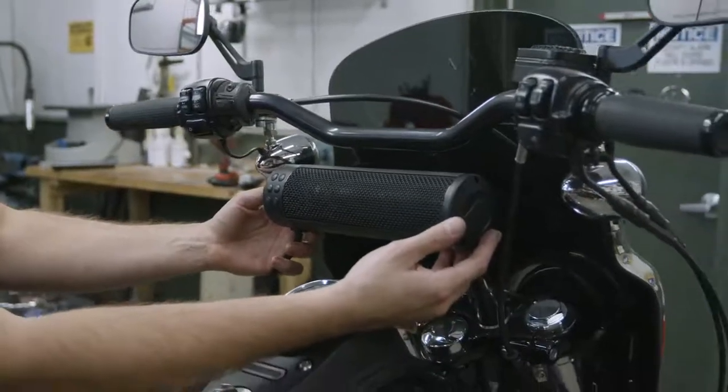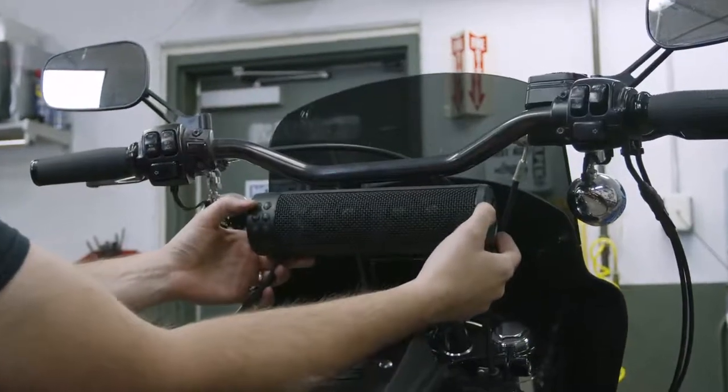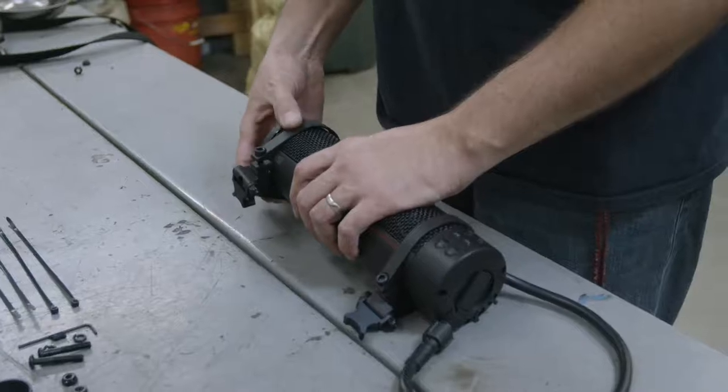Decide where you want to mount the soundbar. In this case we're going to mount it hanging from the handlebar on this motorcycle. Next, pre-install the soundbar clamps, and then determine where you want the mounting clamps to go on the machine.